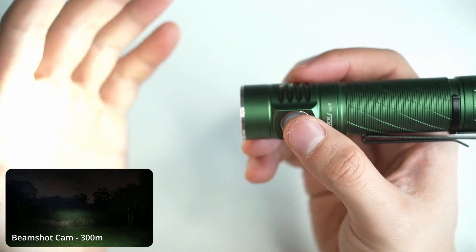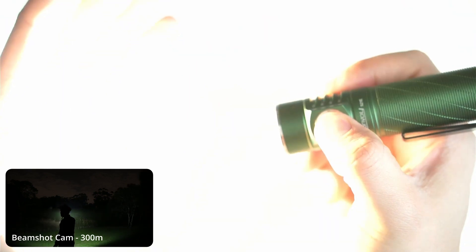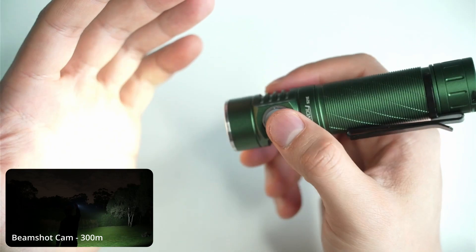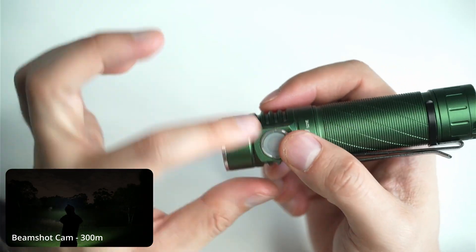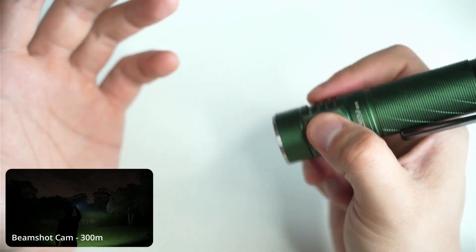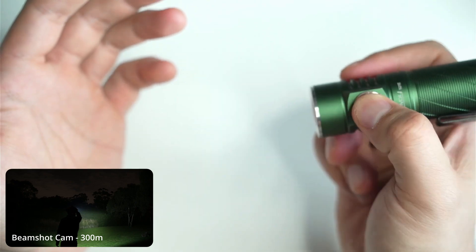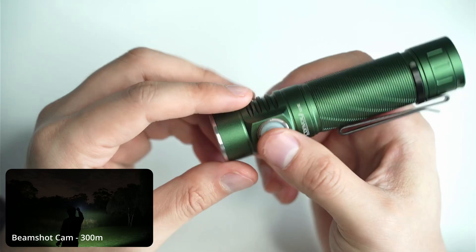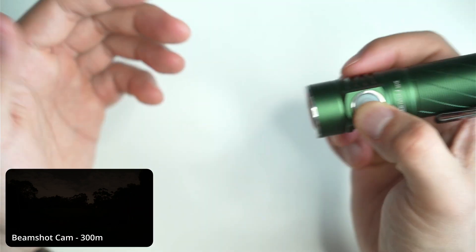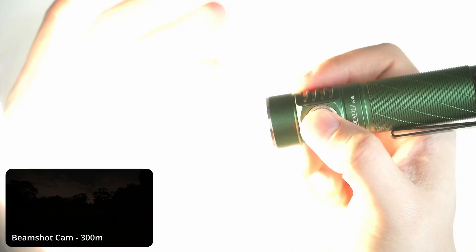Let me show you the UI. When you turn the light on it will remember the last mode. Press and hold and the light ramps up — there are four step modes. From off, press and hold to access moonlight mode, which is lower than the lowest mode in the ramp. Double click from off to access turbo. Triple click from off for strobe. Press four times from off and that activates tactical mode, where you press and hold to turn the light on and off. The tactical mode does have a slight delay of maybe two to three hundred milliseconds, which is a little annoying.